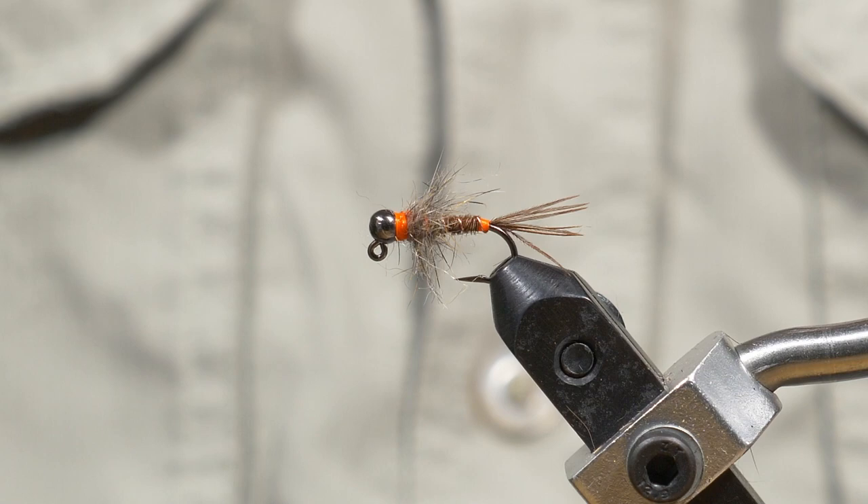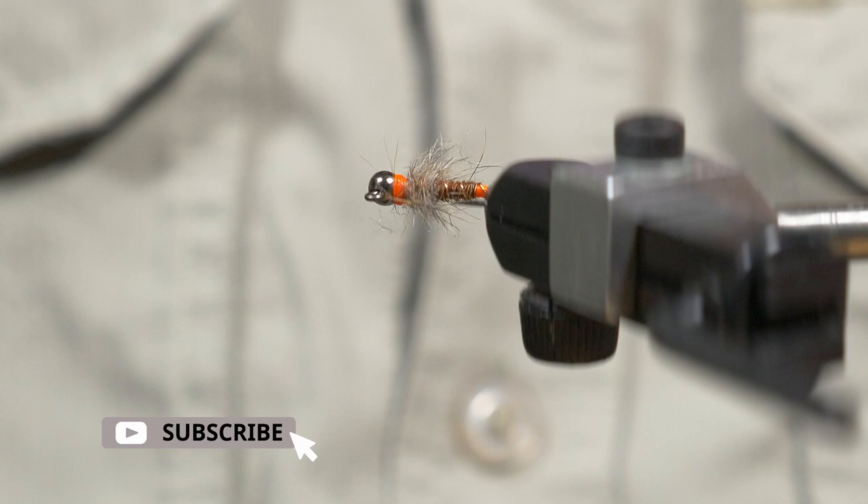And there you go — a Euro Jig Pheasant Tail Nymph. I hope you enjoyed that video. If you did, please like and subscribe to see more of these videos. Thanks for watching and I'll see you in the next one.